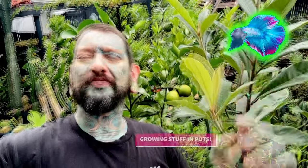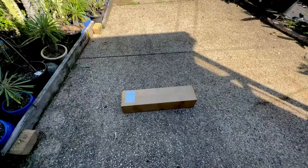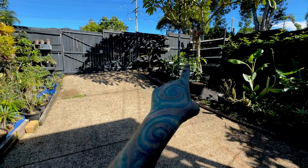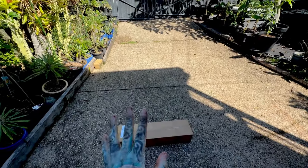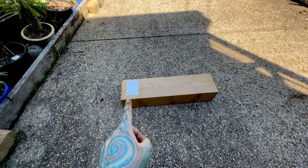Welcome back to another video — me growing stuff in pots. This is a mini hydroponic system. I'm going to hook it up to that one over there. Hopefully it will work. It was like $65 delivered, so it's a lot cheaper than the other one.